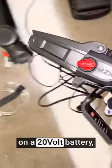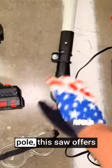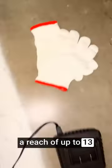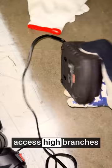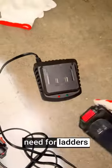The pole saw operates on a 20-volt battery, providing the freedom to move and cut without being tethered to an electrical outlet. The cordless design ensures ease of use and maneuverability. With its extendable pole, this saw offers a reach of up to 13 feet, allowing you to access high branches and trim trees safely from the ground. This eliminates the need for ladders or climbing.